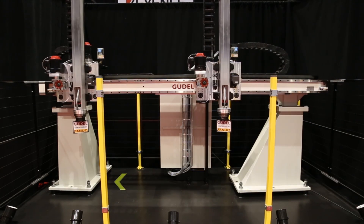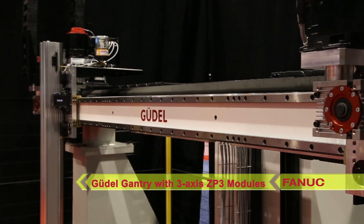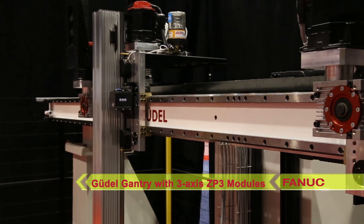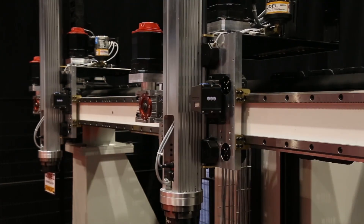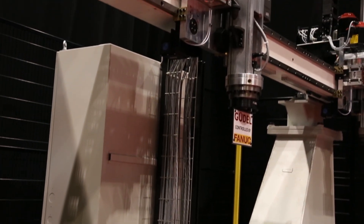This configuration can be used for various types of material handling applications such as palletizing and machine tending. Each path on the system has horizontal and vertical axes and a wrist for payload rotation of 360 degrees.